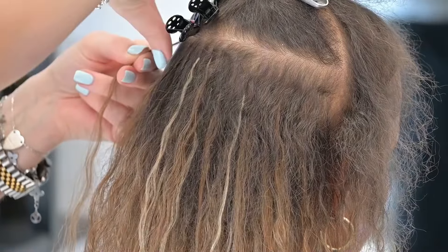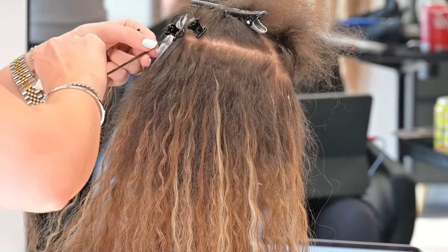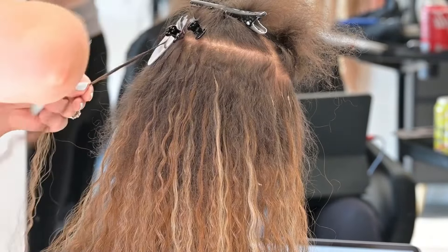her hair, it will smooth out really nicely but it will still mimic that texture she has within her own hair. I'm continuing up ahead — I'm actually working really high as well because I'm essentially building my